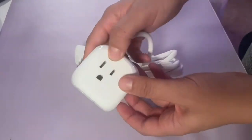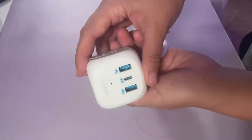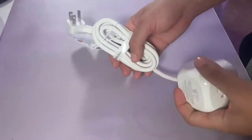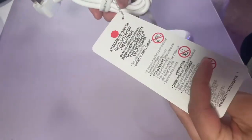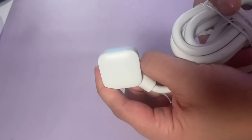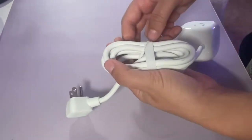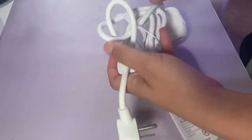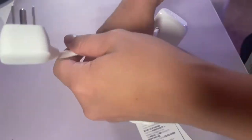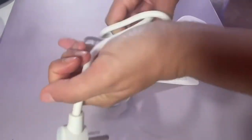This is my Anker 20-watt USB-C power strip. It's a power strip with three outlets plus USB ports and Type-C ports placed throughout it. I really love this power strip for organizing areas, saving space, and reducing clutter — it's a great way to declutter a space.